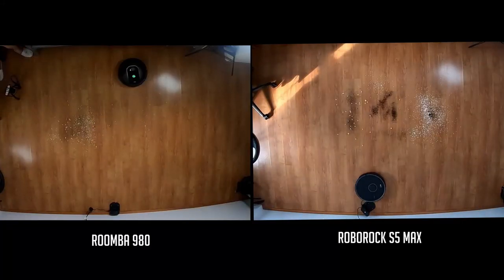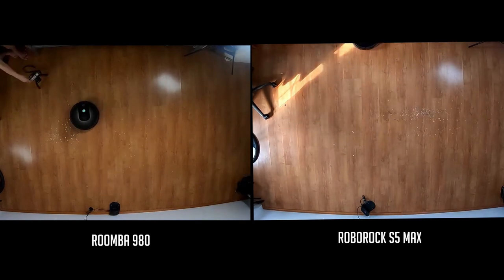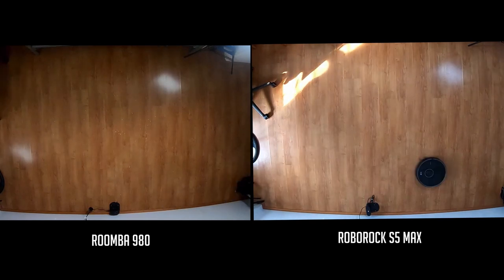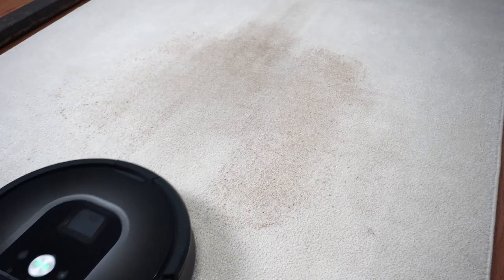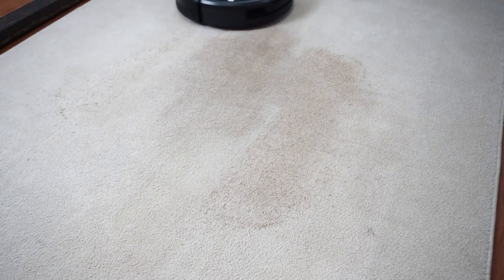To conclude this comparison, the Roomba 980 and Roborock S5 Max are excellent mid-priced options for consumers looking for a smart-navigating robot vacuum. Both robots navigate efficiently and are suitable even for large homes thanks to the Recharge and Resume feature. The Roomba 980 is better at cleaning embedded dirt thanks to the counter-rotating brushes and Dirt Detect.